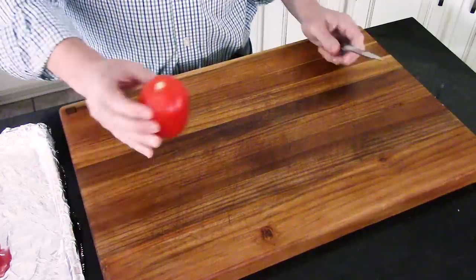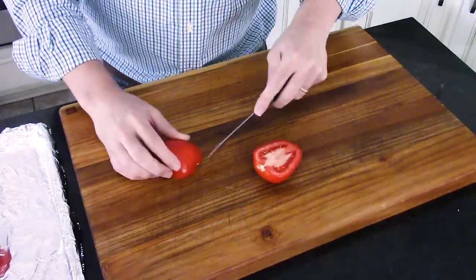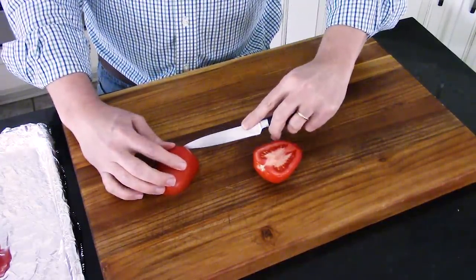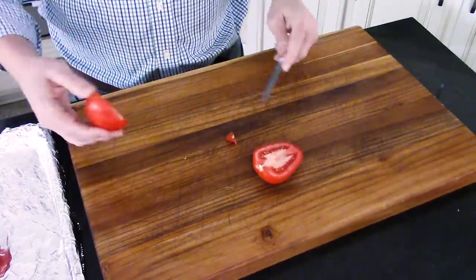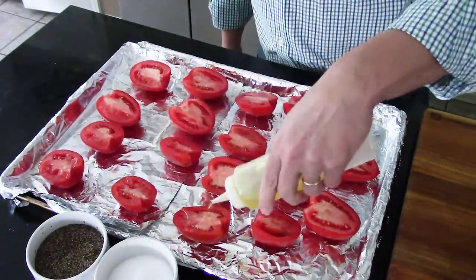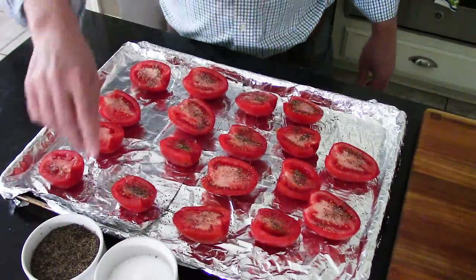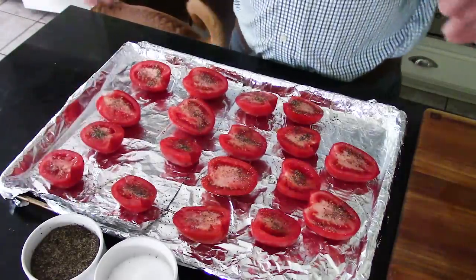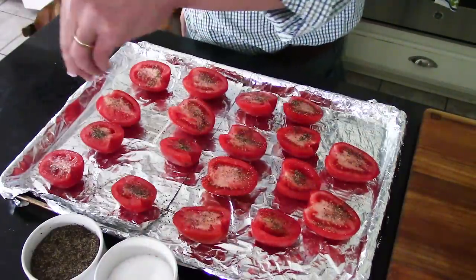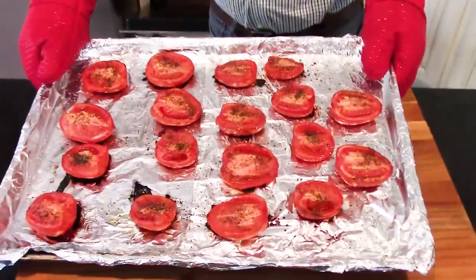So what I did was I got nine Roma tomatoes, cut each one right down the middle, and just took a knife to cut out the little core part. Then I put some foil on a baking sheet, placed the tomatoes on there, squirted on about two tablespoons of olive oil, and hit them with a healthy amount of salt and pepper. Then stick it in the oven at 375 degrees Fahrenheit and roast for an hour. They're a great side dish by themselves — I just want to pop these little bad boys in my mouth.